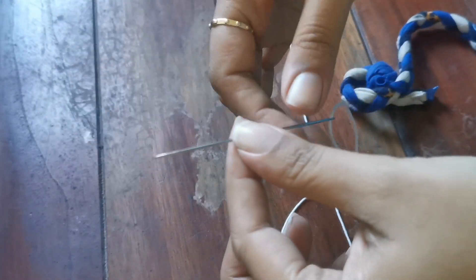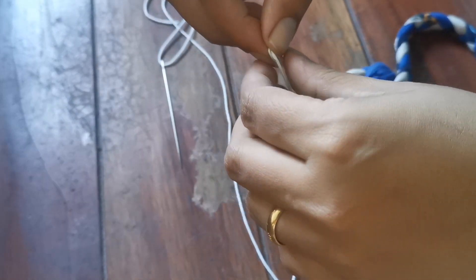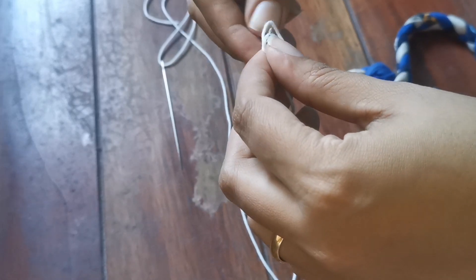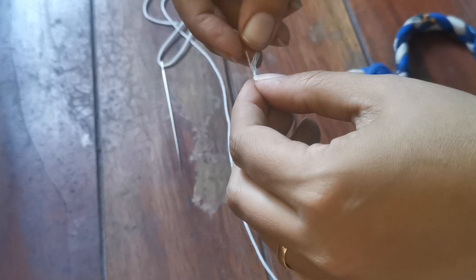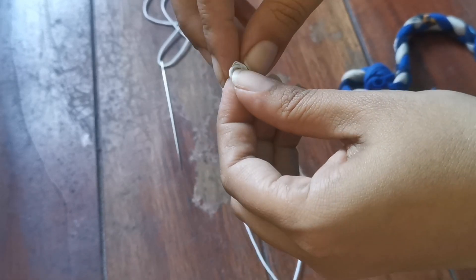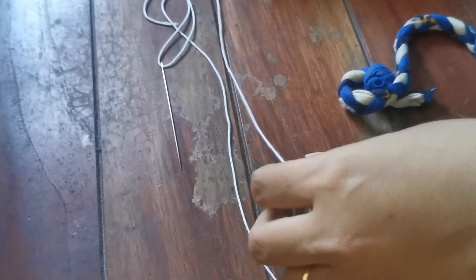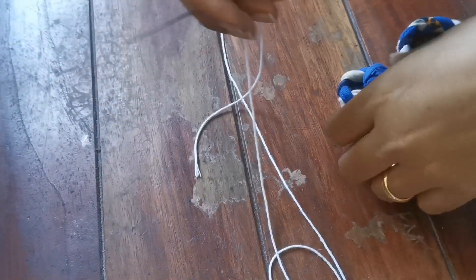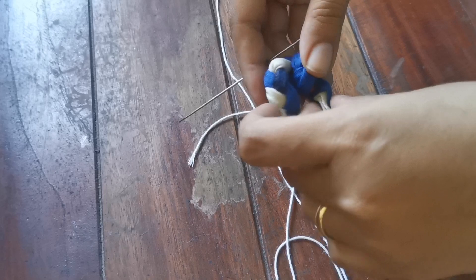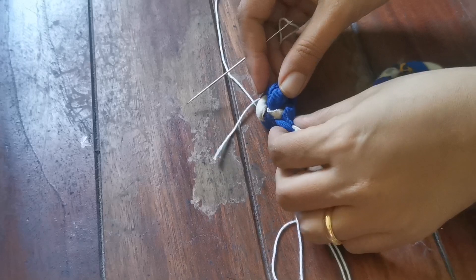This needle is long — a shorter one will work, but a longer needle is better because it can pass through many strands at once. I'm tying a knot before we begin. Starting with the knotted portion of the braided strand, I'll arrange it in a circular form and begin stitching.